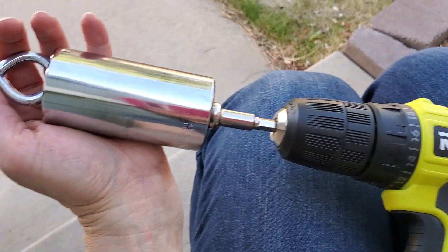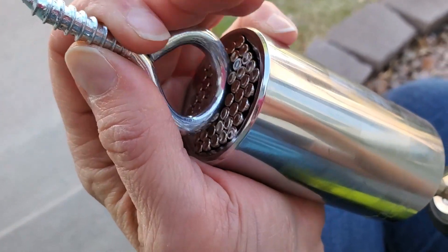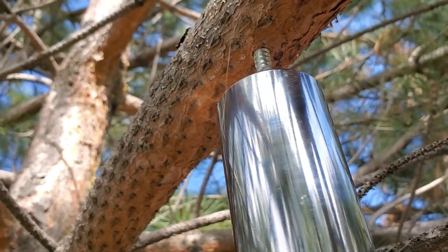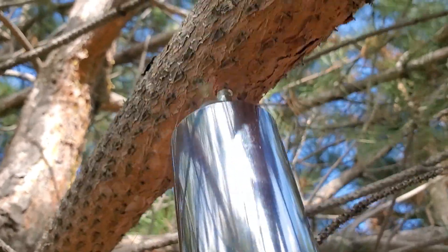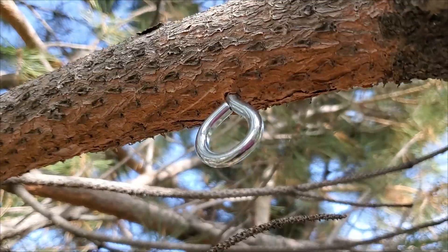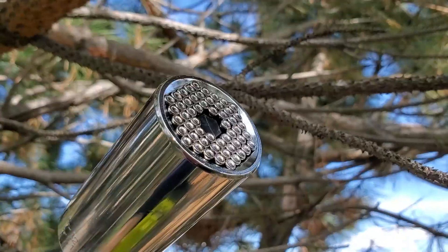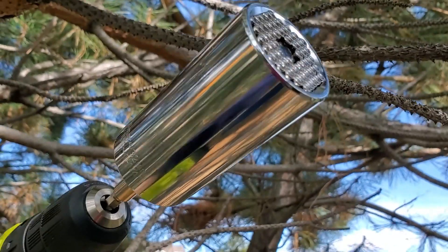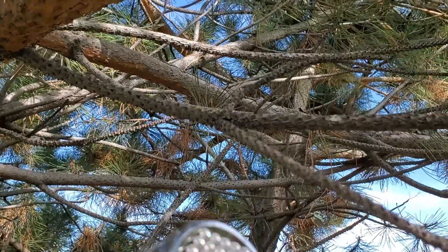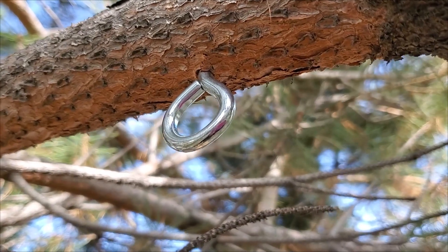Today I'm going to use my drill gun to drive my i-hook into the hole that I've drilled. It's working. There it is, nice and secure. This Universal Socket Set worked great to get the i-hook screwed nice and tight into the hole that I drilled for it in my tree.